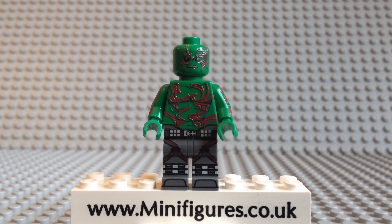Hello and welcome to the Destroyer custom minifigure review. This high quality digitally printed minifigure is by Brickmok and is a great release for all Lego Guardians of the Galaxy minifigure collectors.